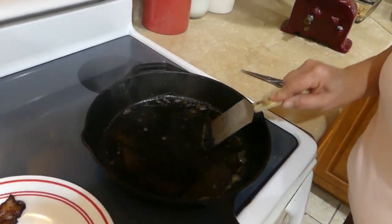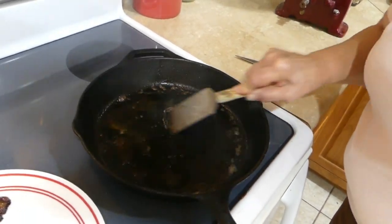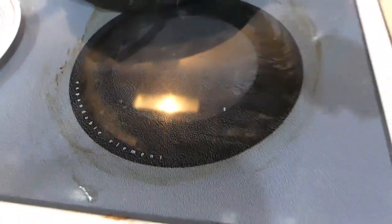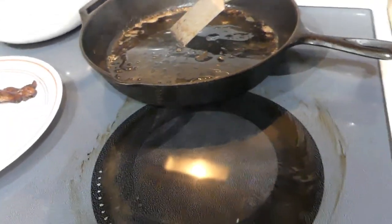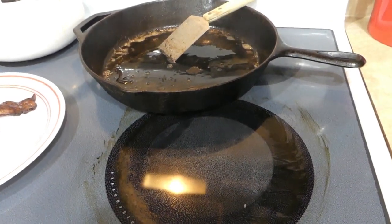Let me show you the goo on the bottom of this. See all that around there — that's what oozes out of the crusty stuff that's on the bottom of my pan and that's what I want to get off of there.